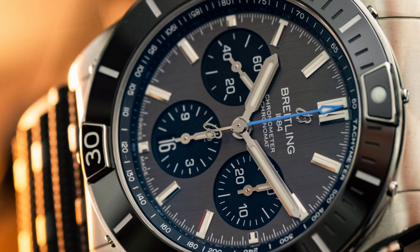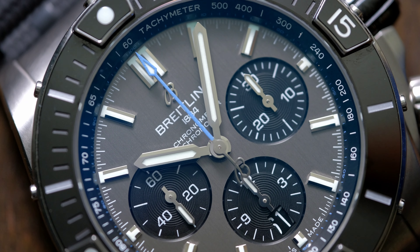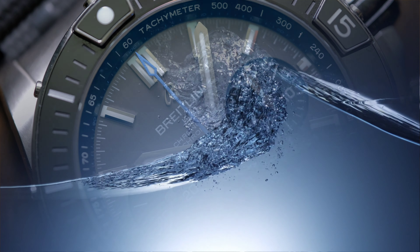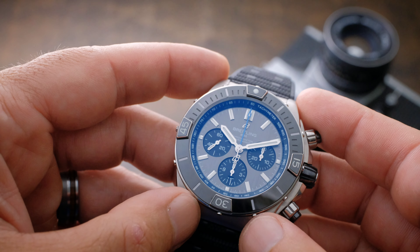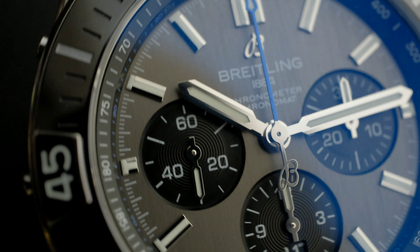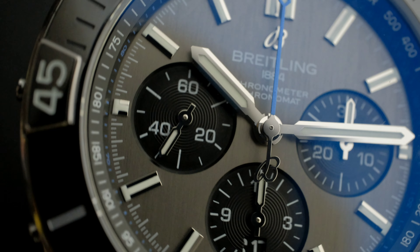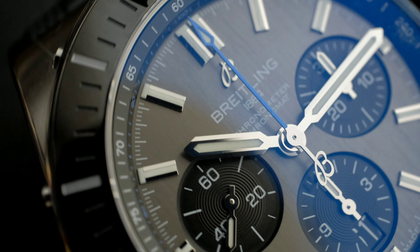Under its sapphire crystal, the Super Chronomat B0144 features a broad, polished baton handset and matching applied hour markers, with an hour-tipped chronograph hand in the perfect shade of blue to break up the monochromatic colorway. The anthracite dial is vertically brushed and equipped with three recessed sub-registers, all boasting a fine concentric azurage. In the rehaut there is an angled tachymeter scale, and in the centrally located sub-dial, there is a color-matched date window. The dial elements and the bezel are treated with Superluminova.